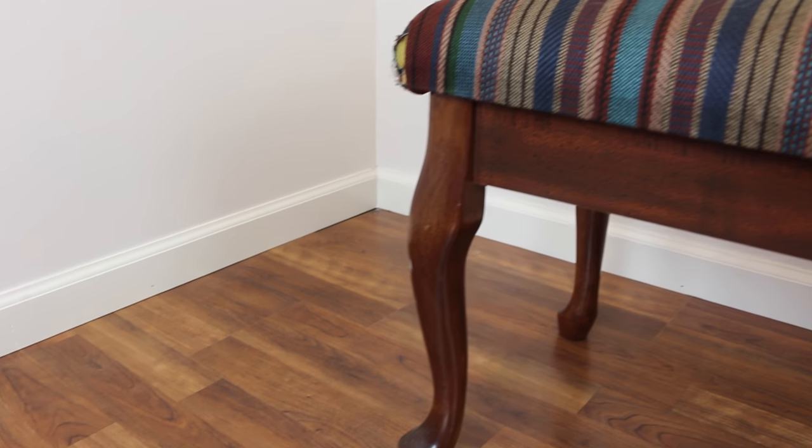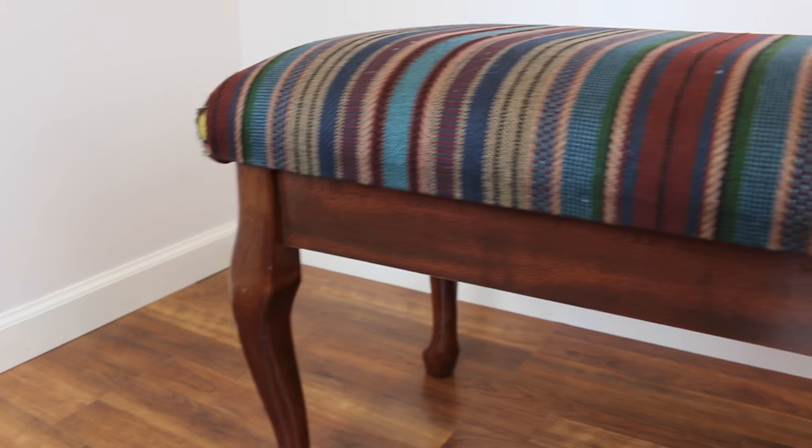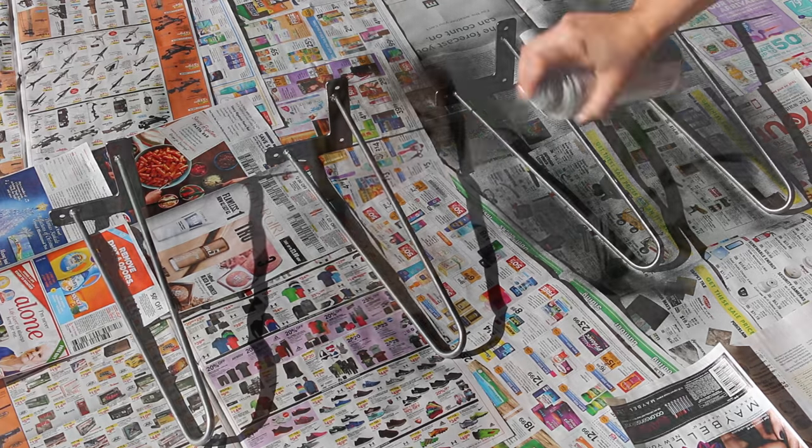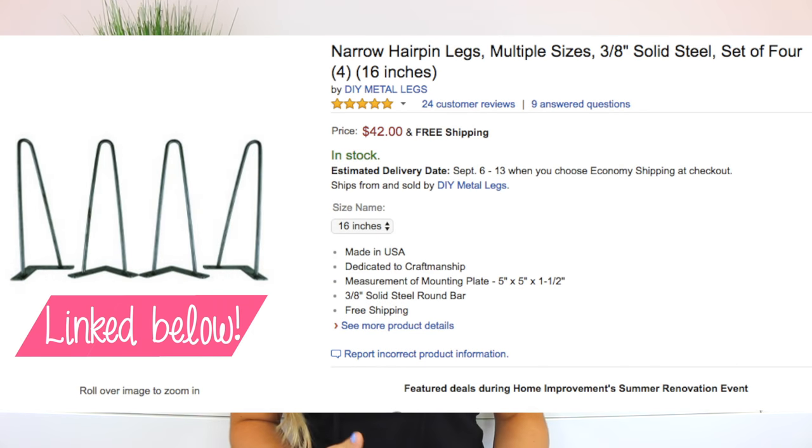When I bought this bench I knew it was going to need a major facelift. I was not a fan of the fabric or the legs — pretty much everything except the shape just had to go. The first thing I wanted to do was put on hairpin legs. I'm a huge fan of the mid-century modern trend and I just really love the hairpin style, so that was the first and most important thing for me.